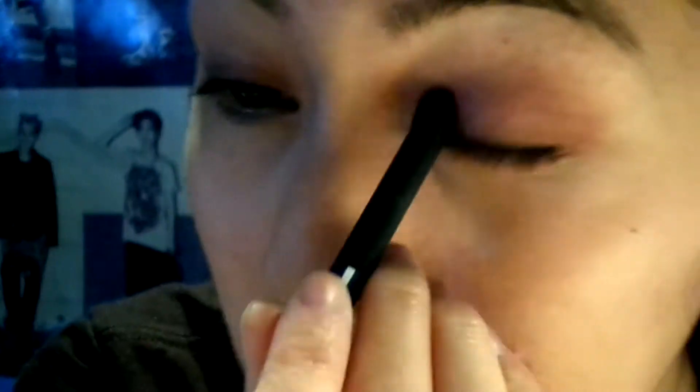Next, I'm taking this pink eyeshadow and placing that in the inner third of my eye. Then, going back with that same blending brush and just blending everything out.